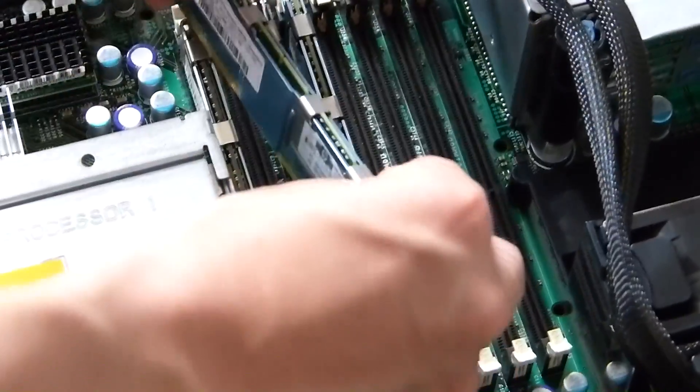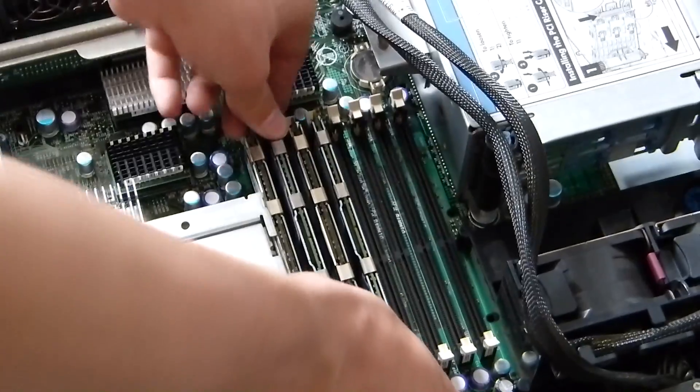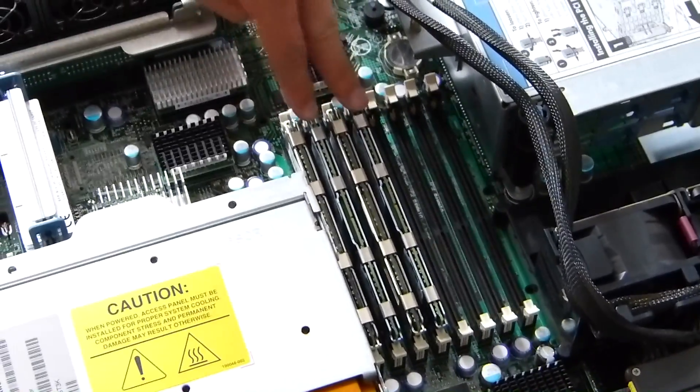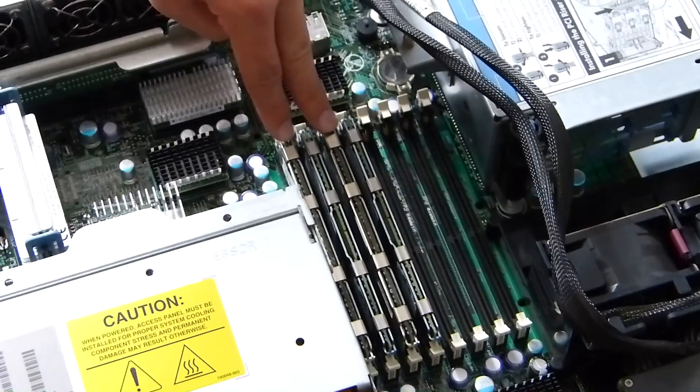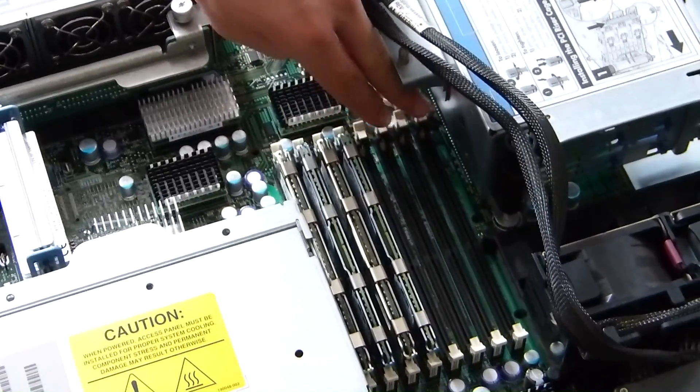Go ahead and clip that down. Just repeat that for any more RAM strips that you have, ensuring that they are paired in every other slot — those two and those two are pairs, and those two and those two would be your other two sets of pairs.